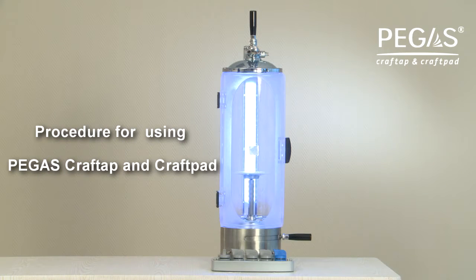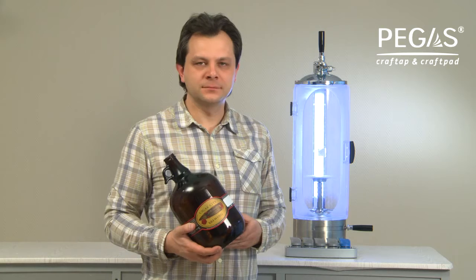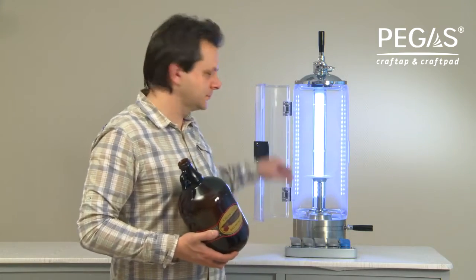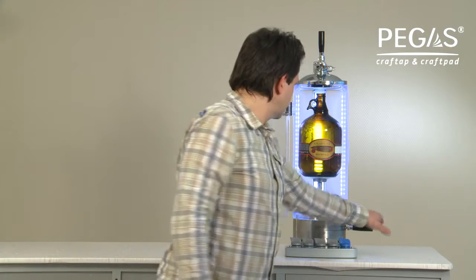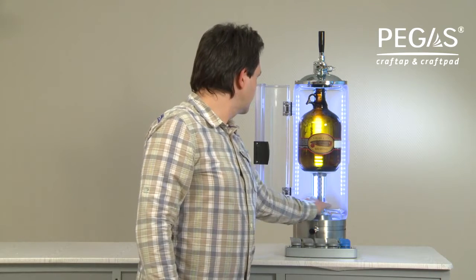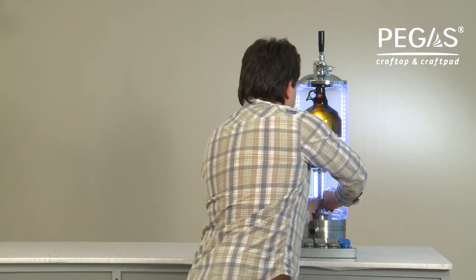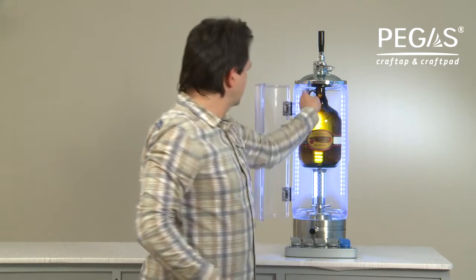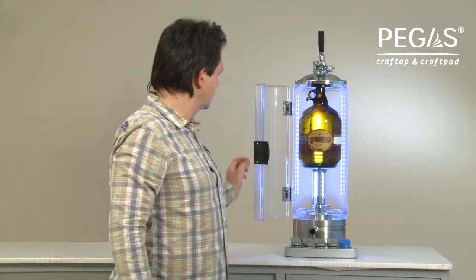How to use Pegas Craft Tape and Craft Ped. Step 8. Adjust the device to the bottle's height. Open the door of Pegas Craft Tape and set the bottle on the drip tray. Turn the bottle fixing mechanism handle to the left. Adjust the bottle fixing mechanism by turning the nut so the bottleneck seals itself against the gasket of the filling head. Make sure the bottle is tight and cannot be manually spun around. The device is ready to use.